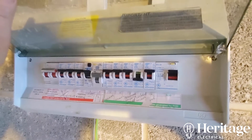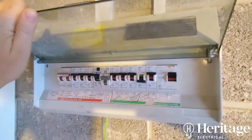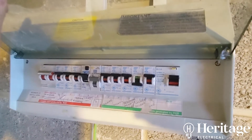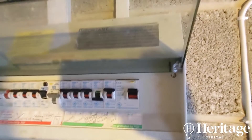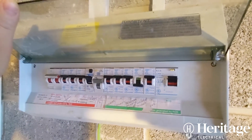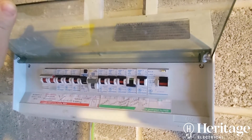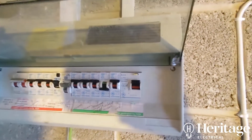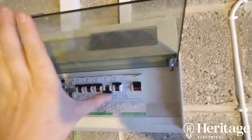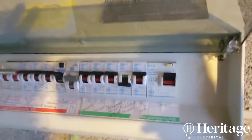Sometimes it's as easy as that to identify the circuit, sometimes it isn't. The gentleman had also unplugged all appliances in the house to make sure it wasn't an appliance fault — which was right — but that didn't resolve it either. So sometimes it's an actual wiring fault, and in this case it is — a snagged cable on a back box which had almost caught on fire, which tripped it out.